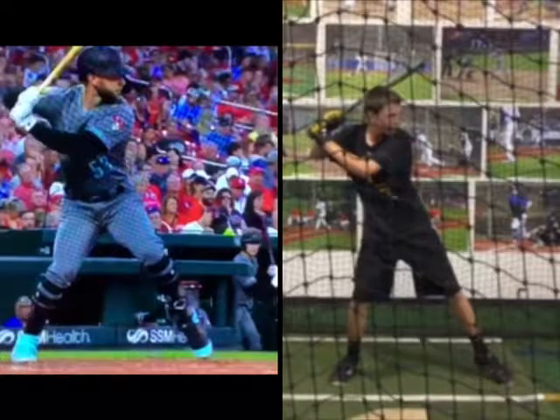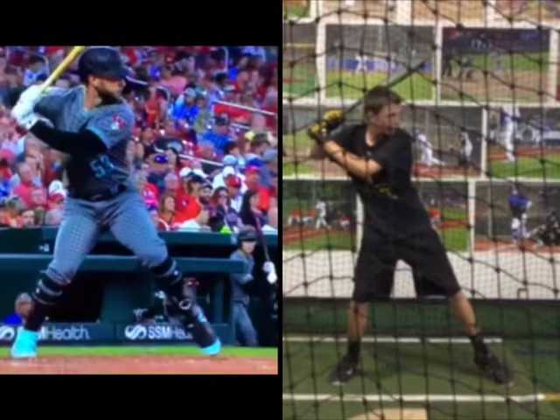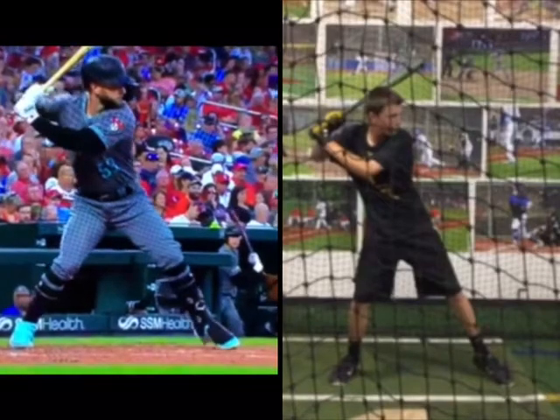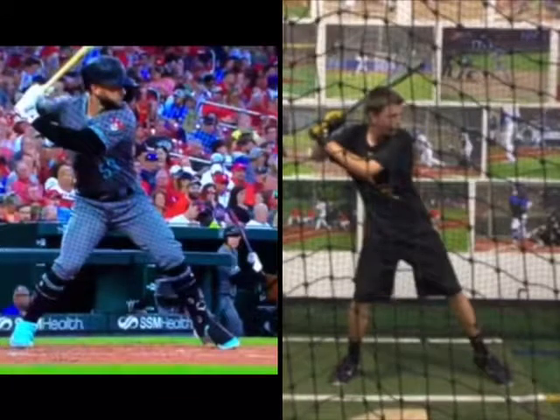You can see Walker here, how he gets that real late load with his hands, and it's very subtle, but you can see how he's still going back. It's almost like he's walking away from his hands.